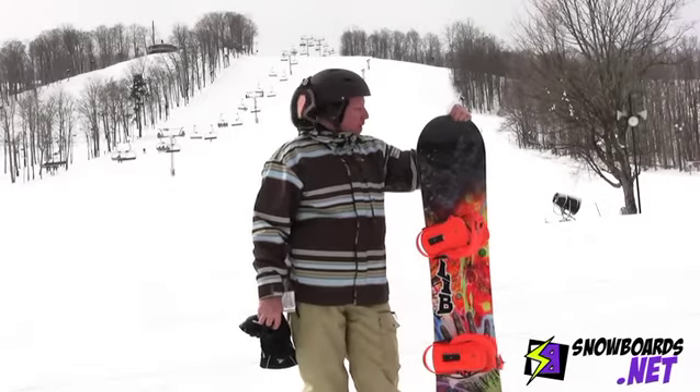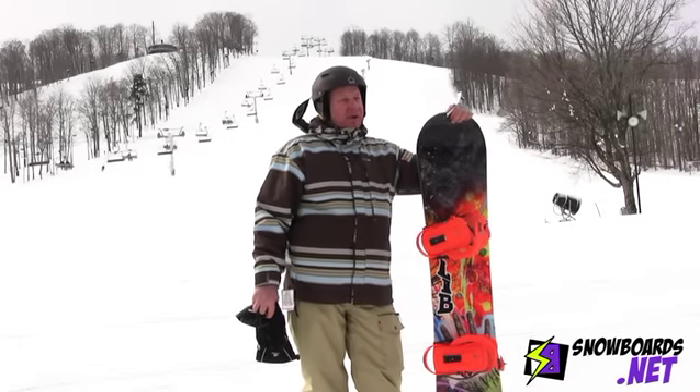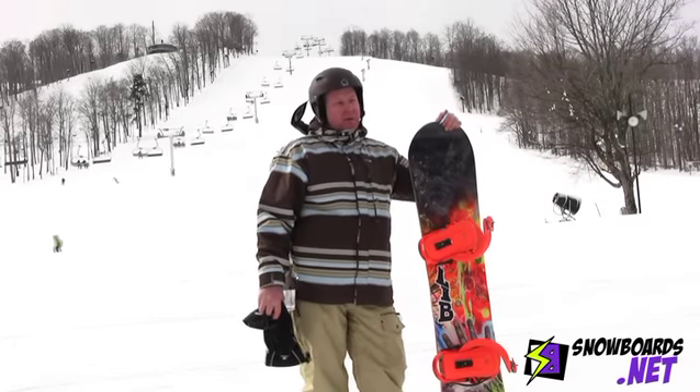This is Steve back here with the T-Rice Pro by Lib Tech. Awesome board. Super fun to ride no matter where you take it.